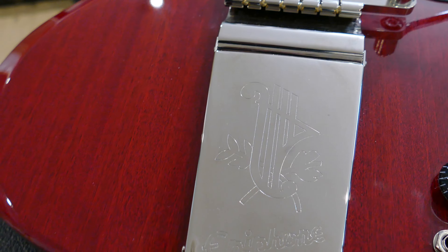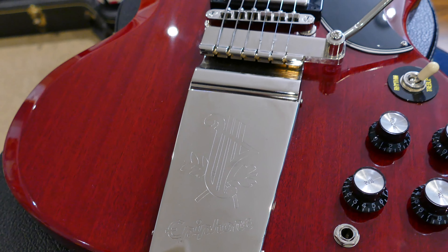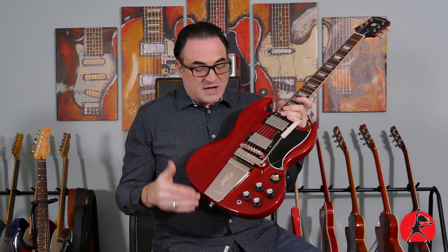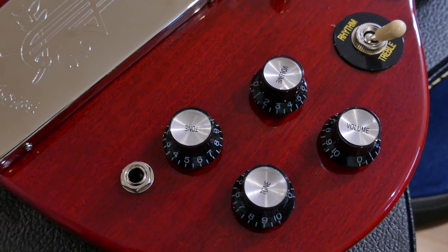One of the cool things about the tremolo that I like is the way it looks so vintage. It even has a really nice carved-in design — I don't know if it's a lute or a harp, but it's really nice — and it has the Epiphone name on it. The quality of the metal seems pretty nice; it doesn't seem extremely cheap. And when you actually use the trem, it's not going to flop around on you. It gives you some really nice resistance, though whether or not it comes back to pitch remains to be seen.